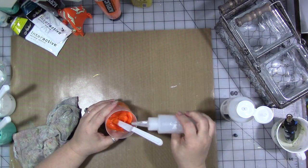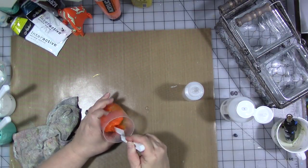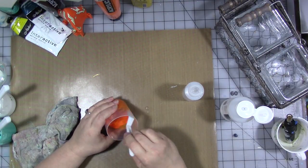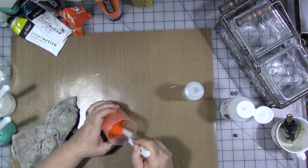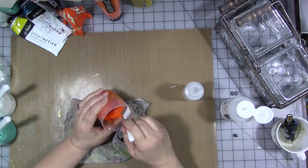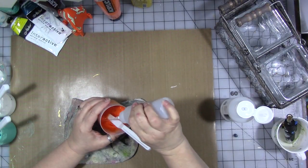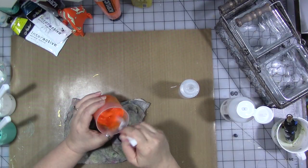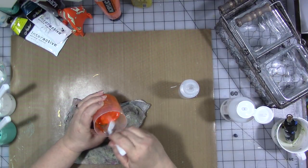Then start adding some water a little bit at a time — not too much, do it slowly and mix it in. You can't take it back if you make it too thin; then you have to add more paint and more pouring medium. You can always make it thinner and add more water. That's why I'm using this squeezy bottle — I've got more control about how much water goes in. We're looking for the consistency of light cream, so I'm going to keep stirring and scraping down the sides.